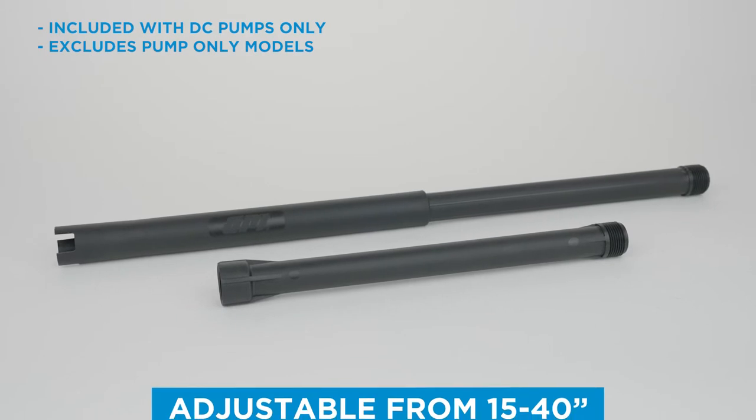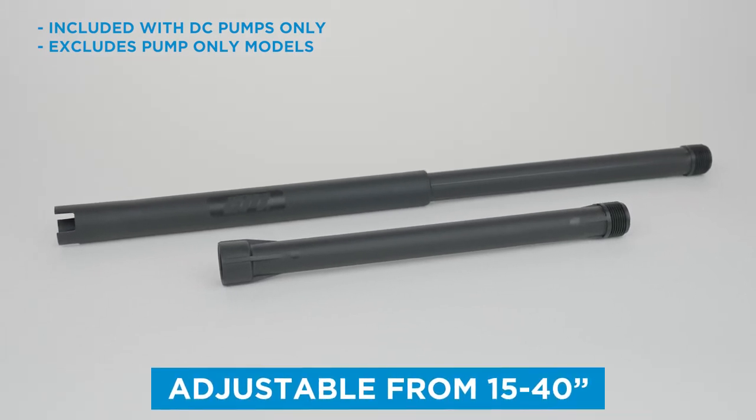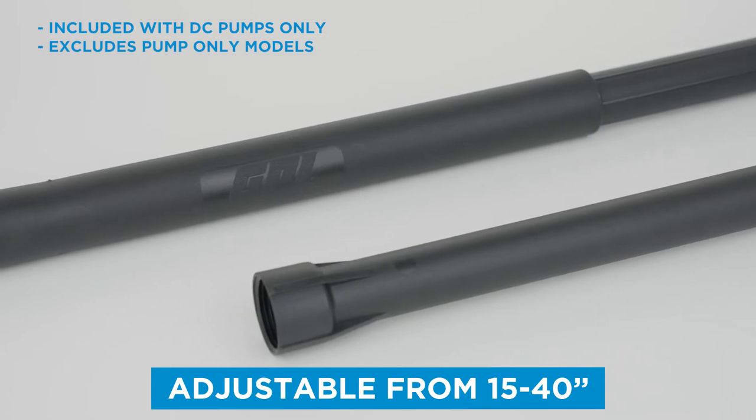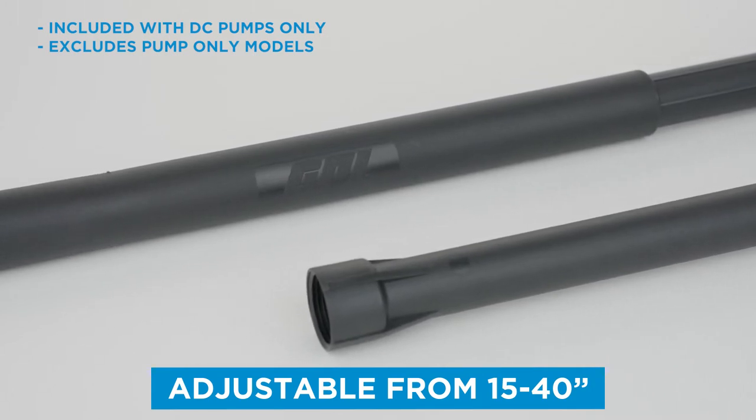M150 pump systems are also equipped with our custom injection molded telescoping suction pipe that provides a better seal than other suction pipes on the market.